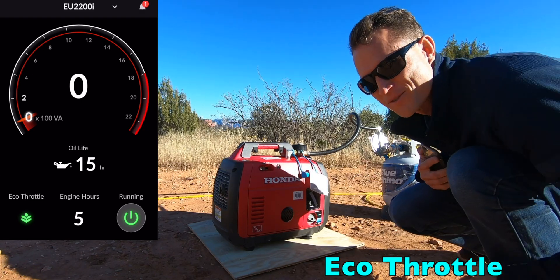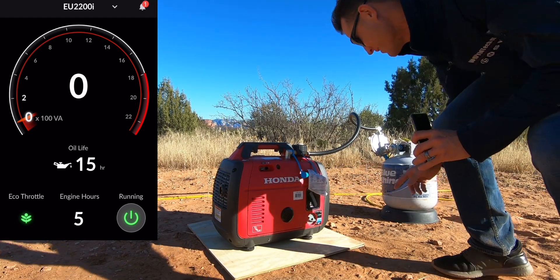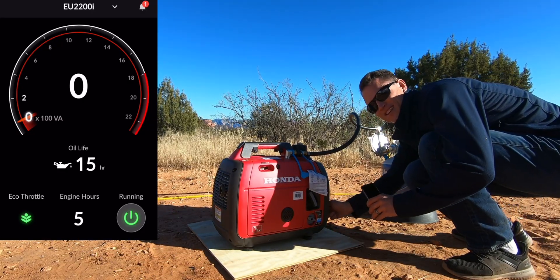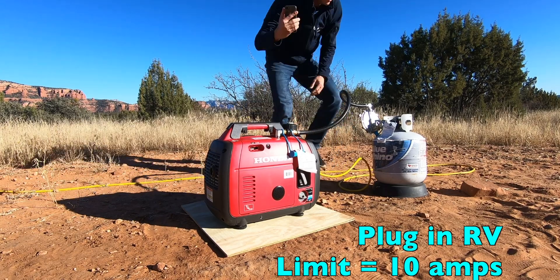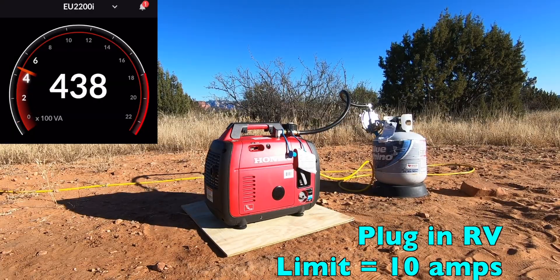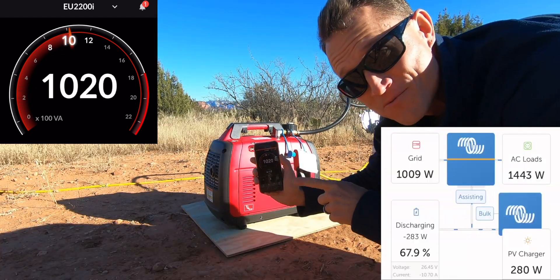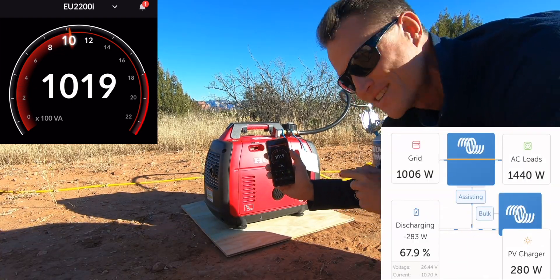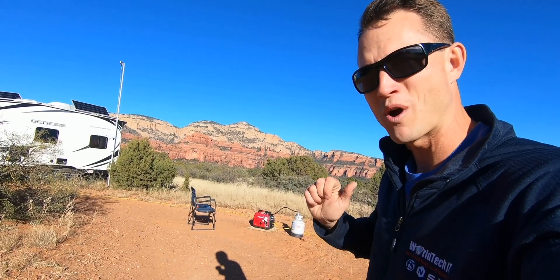That just switched to eco-throttle — it's pretty quiet. Since I'm load testing, let's turn eco-throttle off. We're at 1,000 watts, 10-amp current, 10-amp limit. I'm going to bump it up to 12. Let's see what happens.